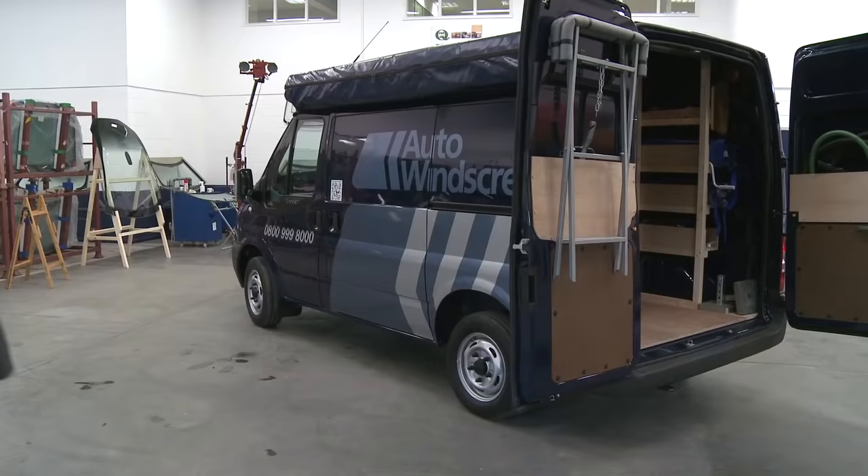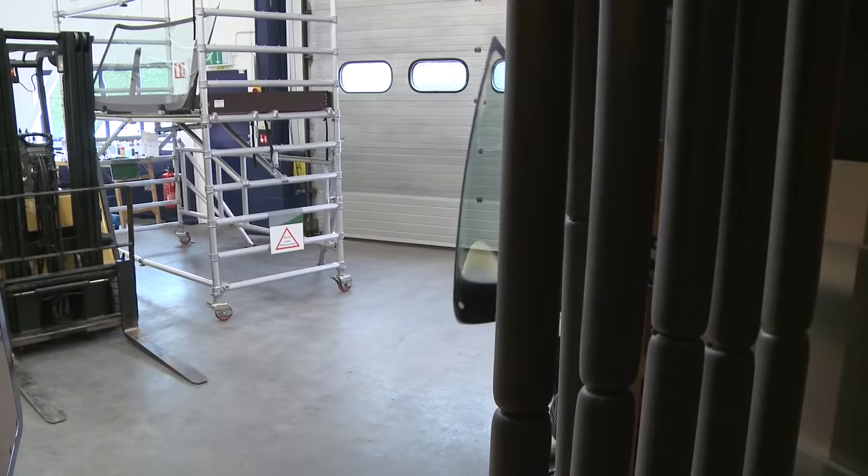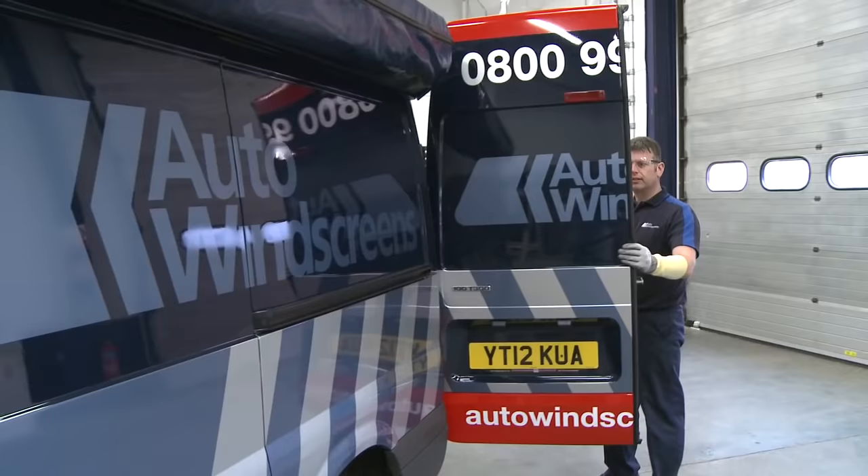Sometimes you may find that your windscreen is too damaged to be repaired and must be replaced. So how do we do it? Well, it's all in the preparation.